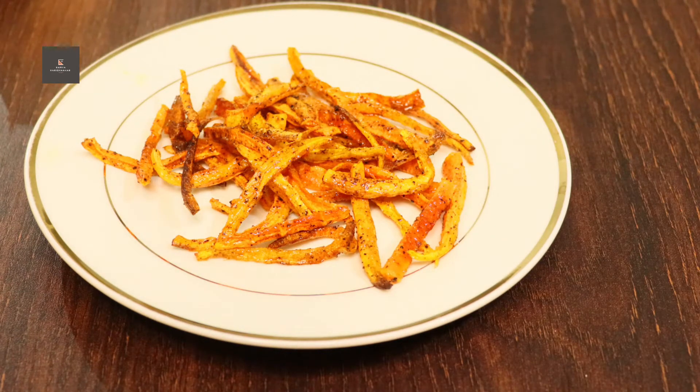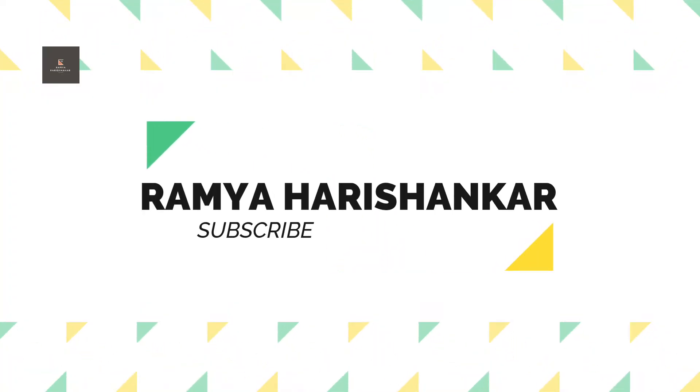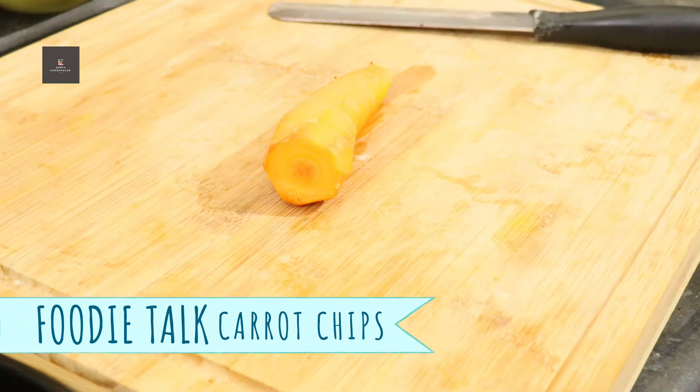If you are interested in the channel, please like and subscribe, and hit the bell icon. The first thing to do is prepare the carrot chips.